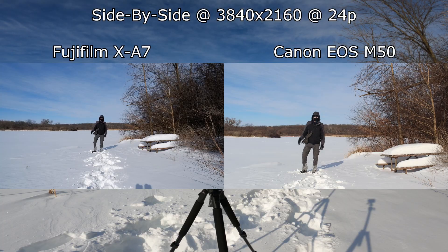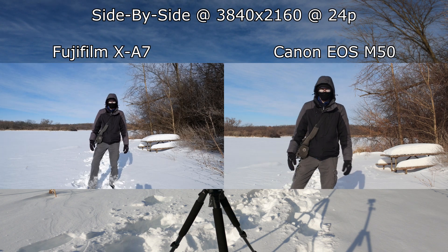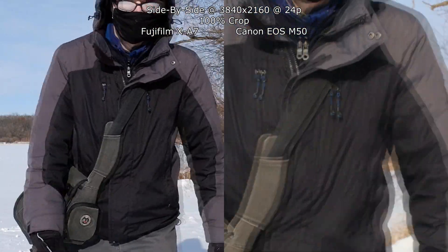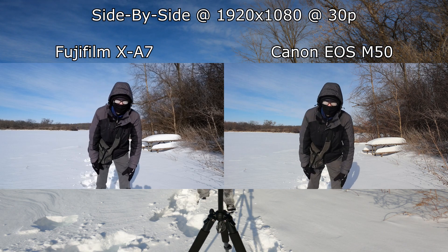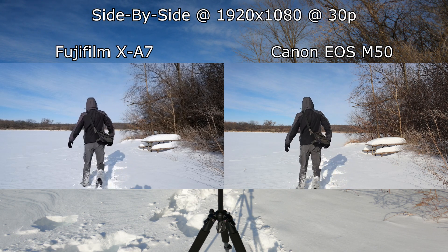One big benefit is the 4K video modes — it looks nice, and the autofocus seemed pretty decent. I'm shooting 24p here since the M50 doesn't do 4K 30p, so I matched them for comparison. The M50 has a very large crop in 4K. The big negative with video on the XA7 is a 15-minute cap per clip in 4K — usable but not great. 1080p gets 30 minutes, which is fairly standard, though I feel camera companies should really be doing away with these recording limits by now.